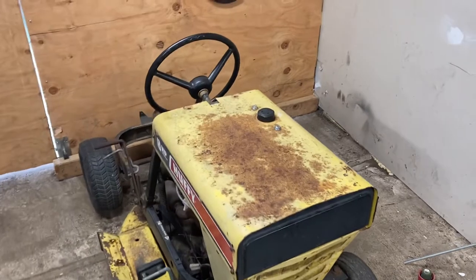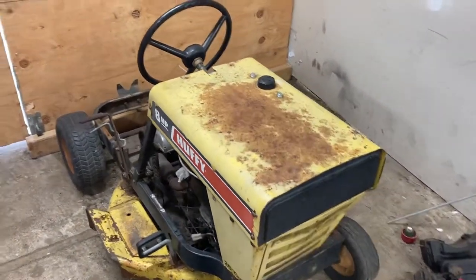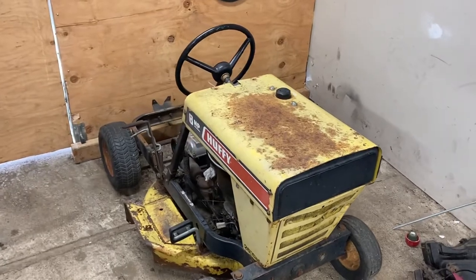I just decided I'd show you guys that. Like I said, we are waiting for some parts — the carburetor and the chain — so we can actually get it running. Until then, we'll see you guys in the next one.